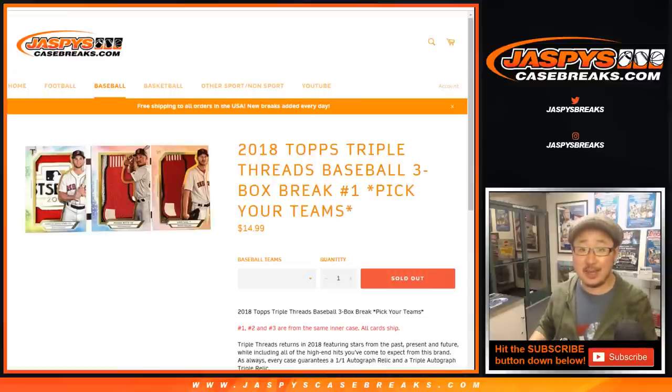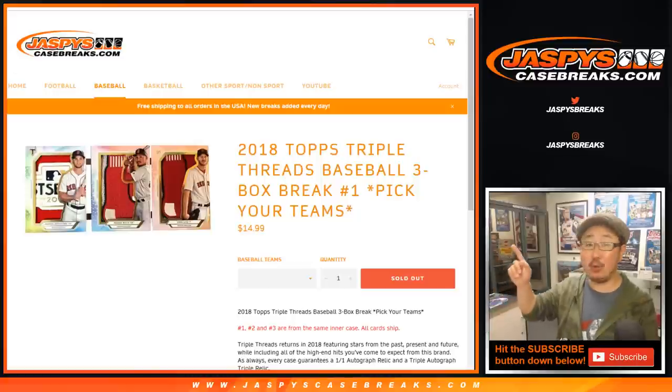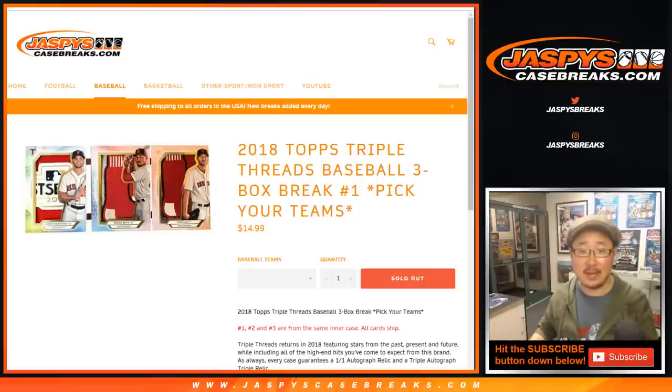Good evening everyone, Joe from jazbeescasebreaks.com. We got some more Triple Threads back in the store — 2018 Topps Triple Threads baseball, three box pick your team, number one from jazbeescasebreaks.com.